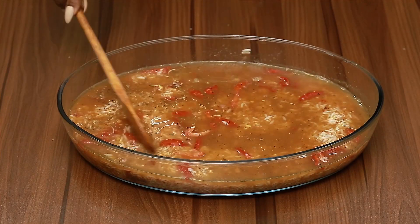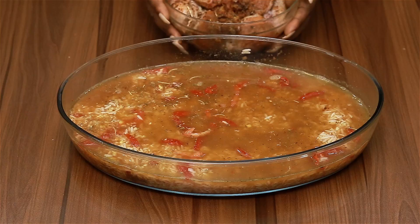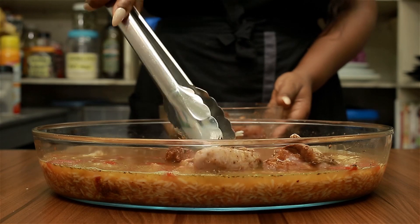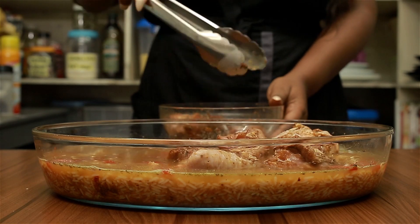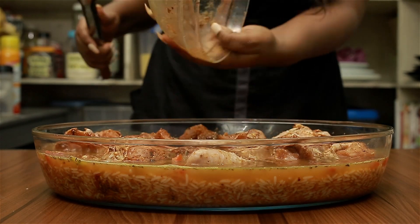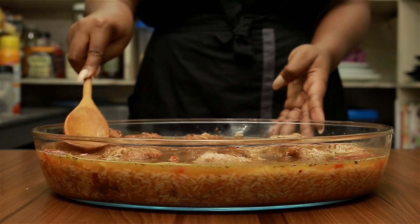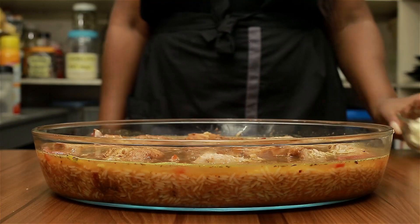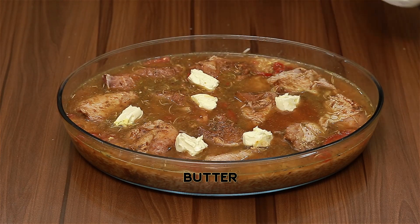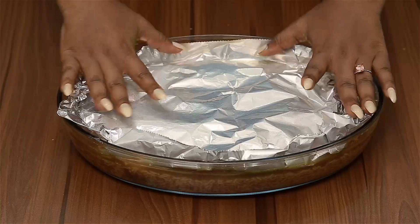After spreading the rice out evenly, it's time to add the chicken. I've seasoned my chicken for about four hours because I love a well-flavor-filled chicken. I just lay the pieces out evenly and press them down a bit, but I don't want them submerged totally inside the rice. Then I add real butter — not margarine.